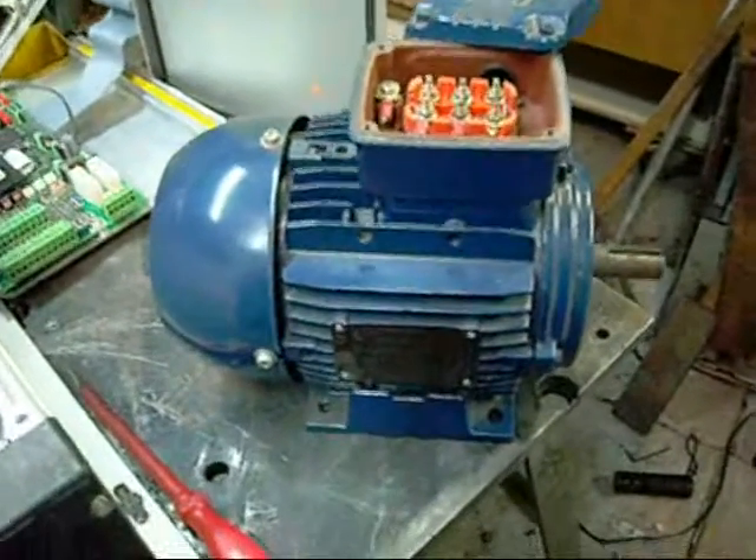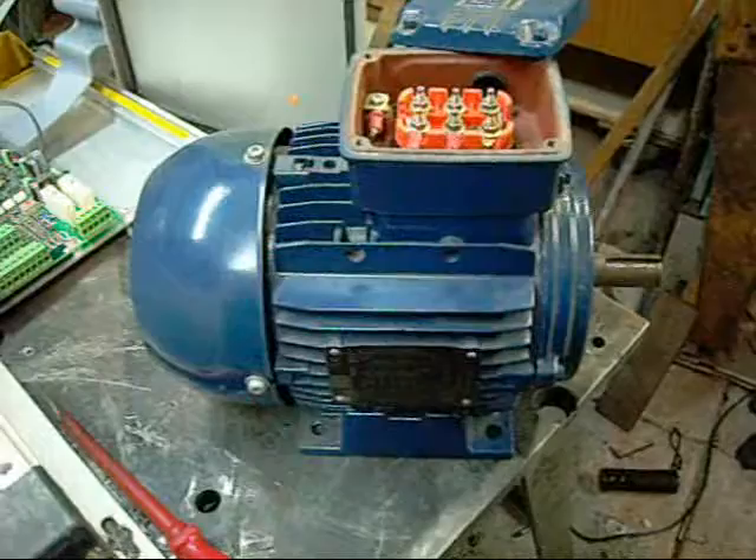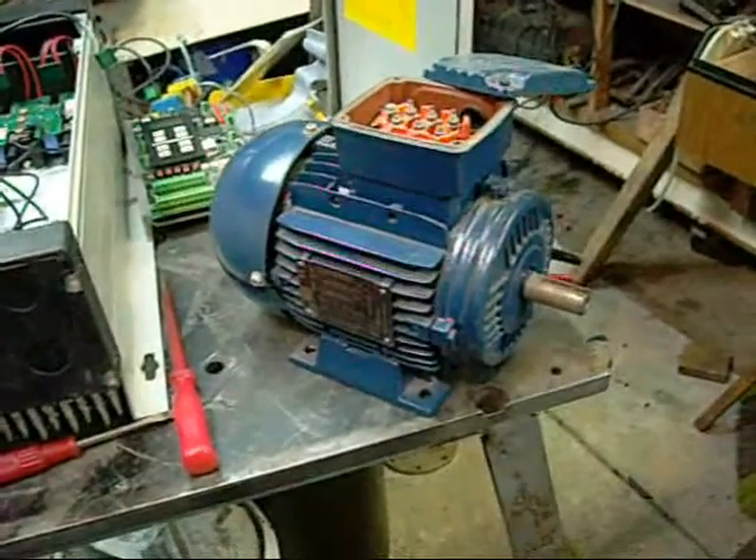This is a 0.75 kilowatt or probably one horsepower WEG motor. I've had this one for quite a while - I only just found it the other day when I was cleaning up.